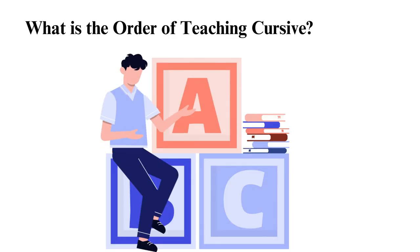What is the order of teaching cursive? When starting to learn cursive handwriting, there is a certain order that you should follow. It starts with the basic strokes, lowercase letters, uppercase letters, and sentences. First, learn the basic strokes and shapes that form the letters.